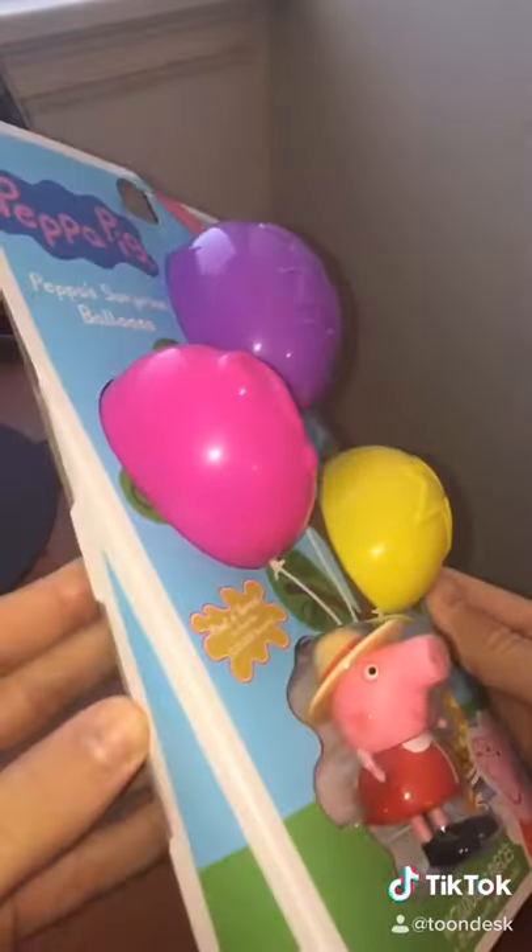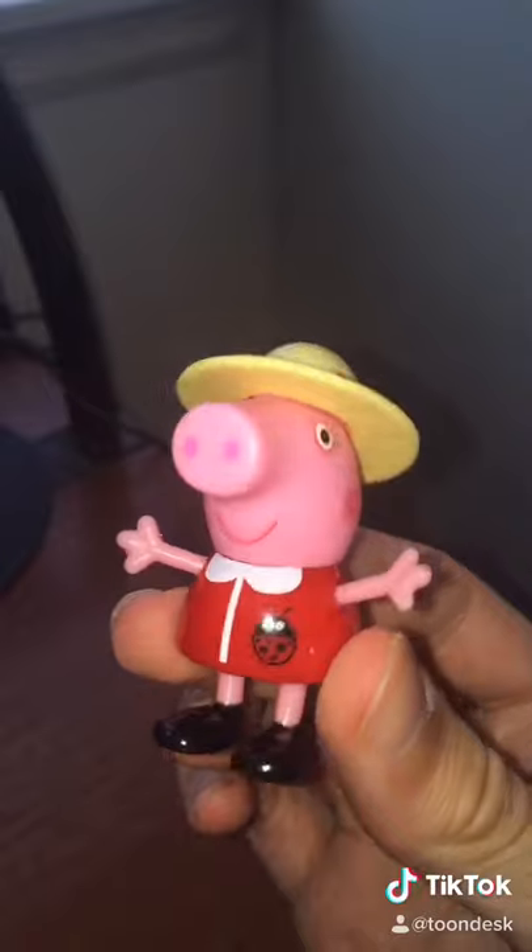Let's go ahead and open up this box and we'll find out what's inside. All right, here we go. So first of all, it comes with this little Peppa Pig. She has her little hat, so it looks like she's ready for the summer.